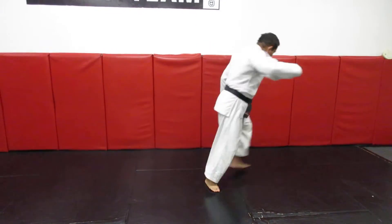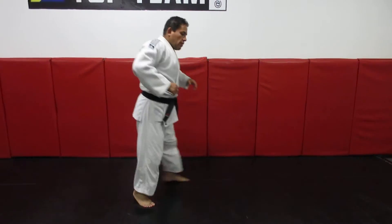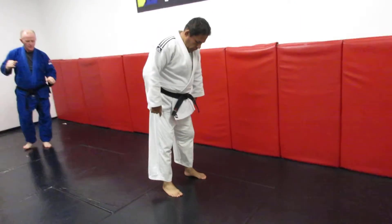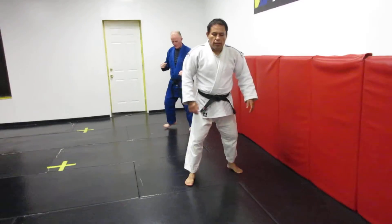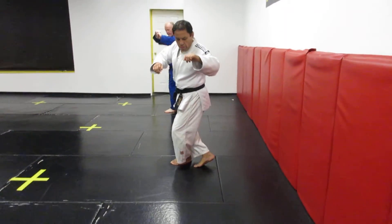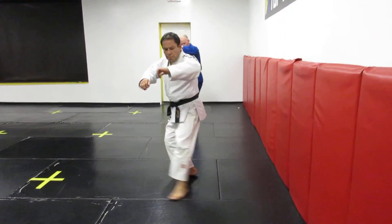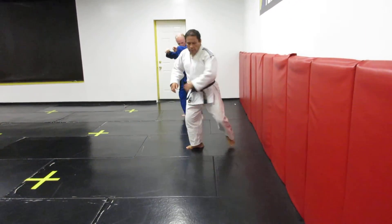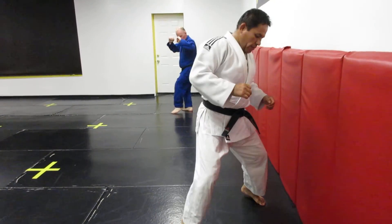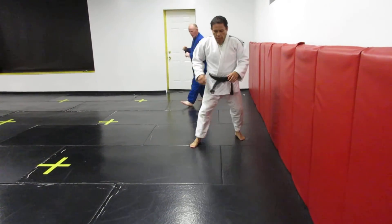Number two. Number three. Number four — I don't need to stretch too much my legs, depending on this. Two, long motion. Five. Number six. One is faster, it's much better. Number seven. Three more. Eight. Nine. Ten.